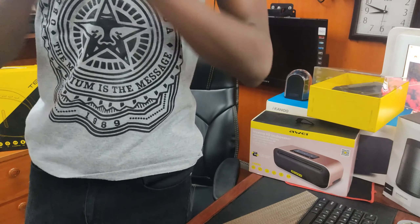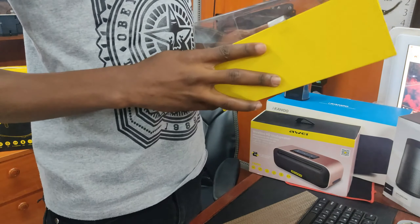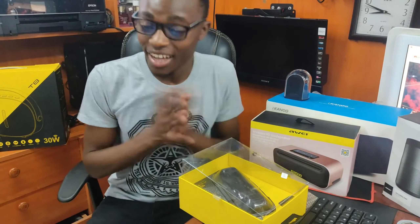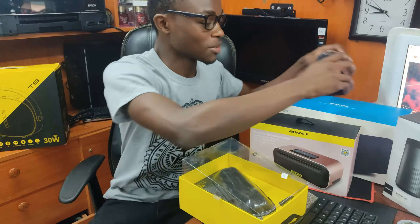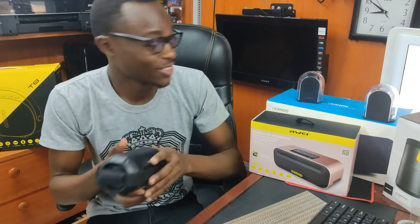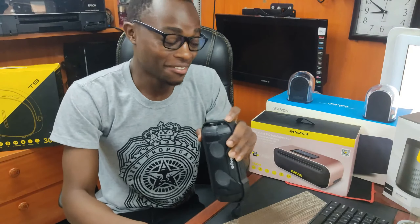Moving into the next Bluetooth speaker, and this is the WKing S21. I love portability, so you'll realize that my favourite Bluetooth speakers are all portable. It's plastic, not like the previous one which had a glass-like feel, but the music is loud. Let's see how it is.